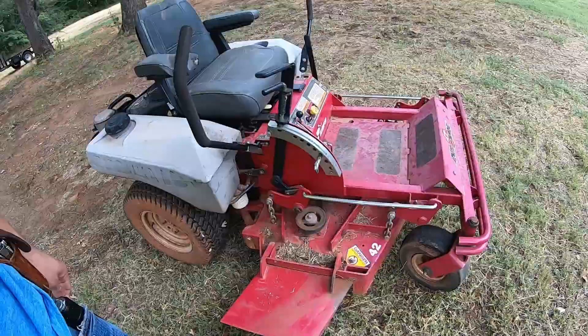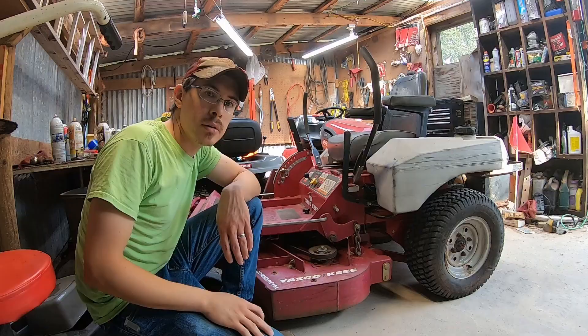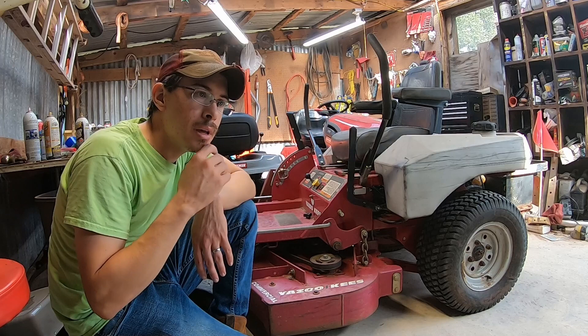It cuts great — it's kind of like a commercial mower, basically. It's all welded and has a separate hydraulic pump and transmissions. It's a nice little mower. Let's see if we can get this ignition switch changed out. I've parked a whole bunch of stuff in the shop and now I can't get this thing started to get it back out, so we may as well change it out now since it needs to be changed out.